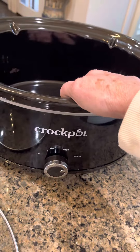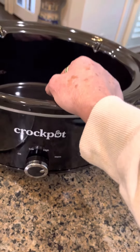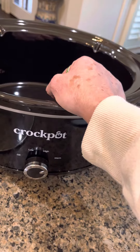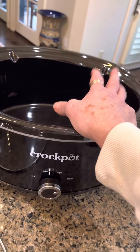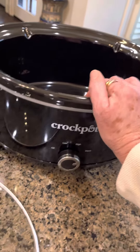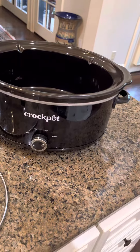Most crock pots are slow cookers, so you can put something in it and anywhere from an hour to four hours later, or 12 hours later, your food will be cooked. A lot of people put their stuff in it in the morning, go to work, come home, and it's done.